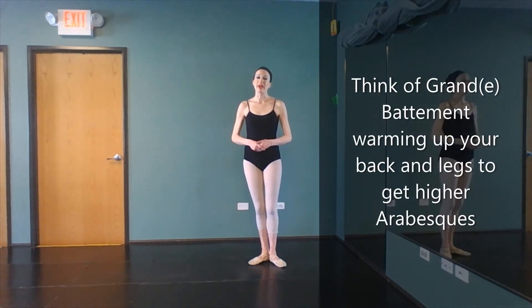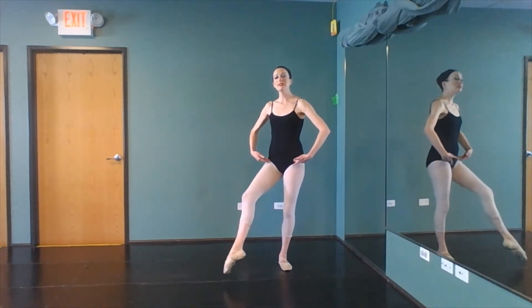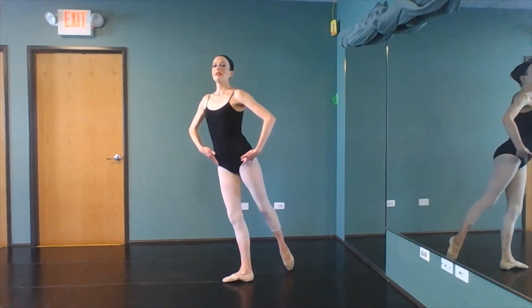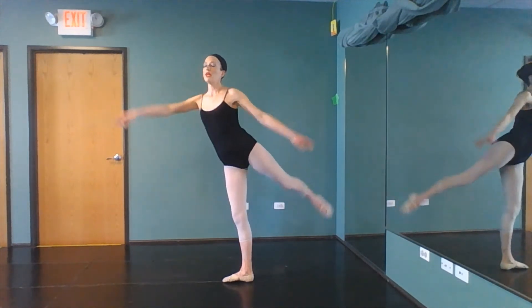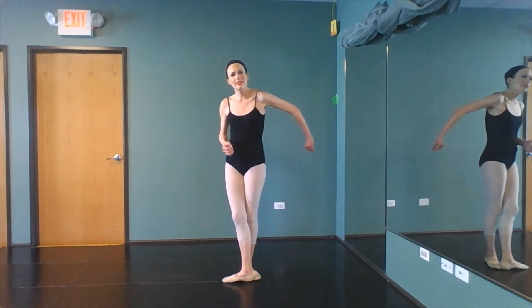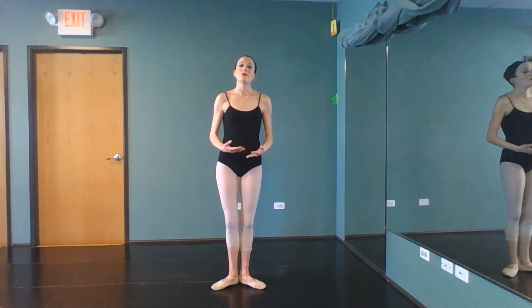Grand battements also help with our entrechats, in which case now you're using that lift and hold. It's that fourth position in the air along with our backs that are super important.